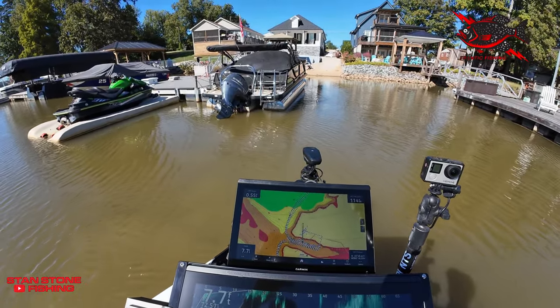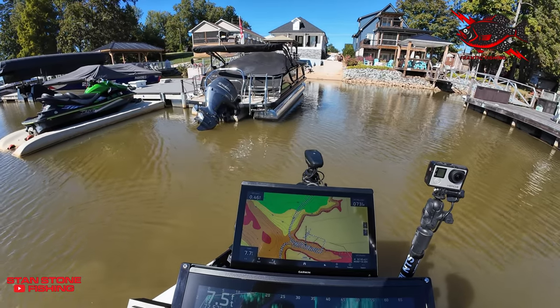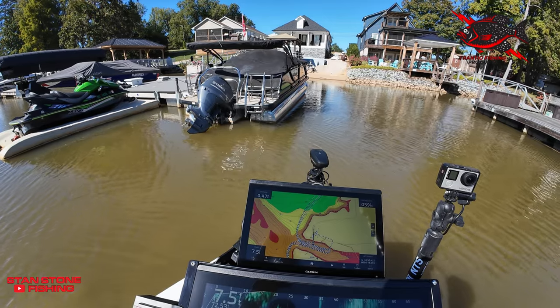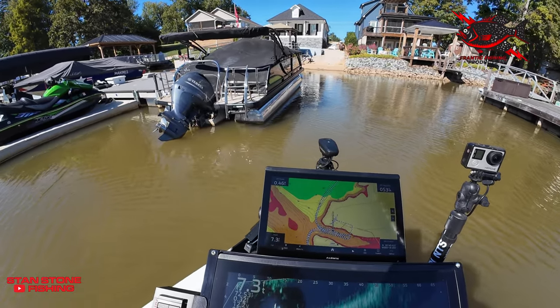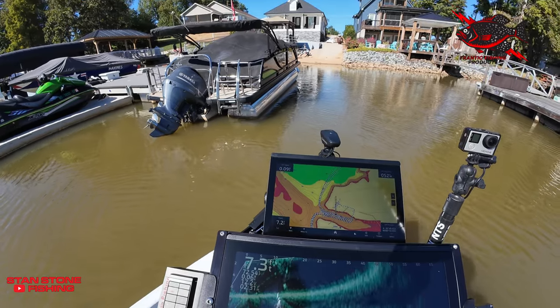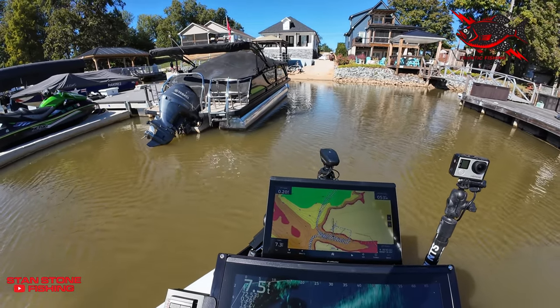Let our stomp switch go. Go ahead and put it in backwards — let's go back. Boat control, that's what it's all about.